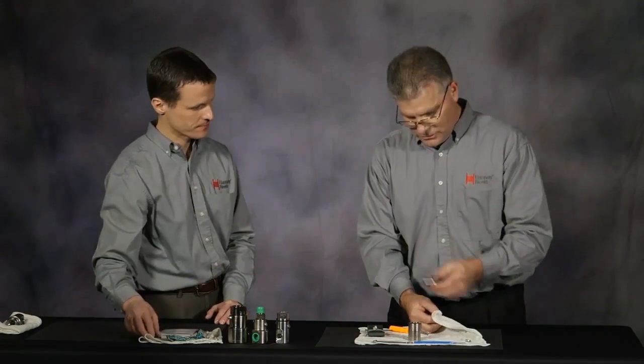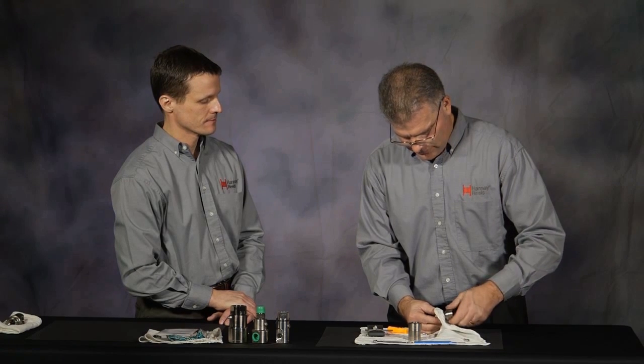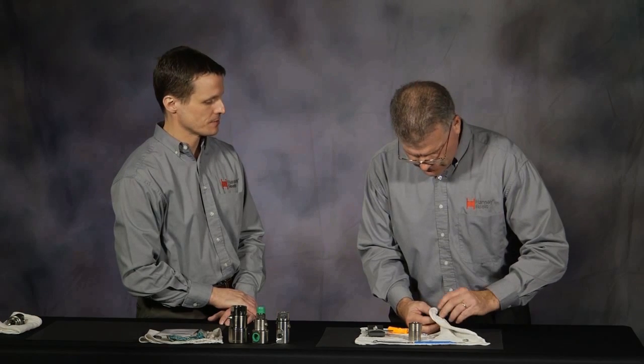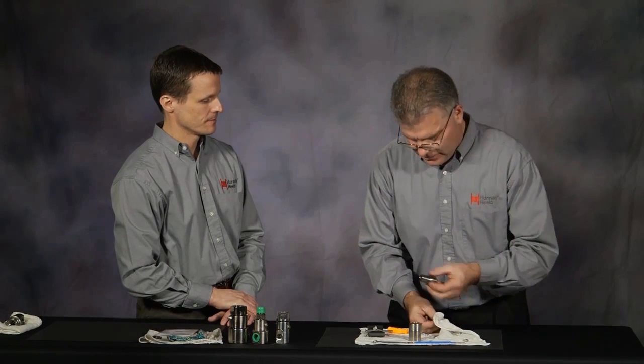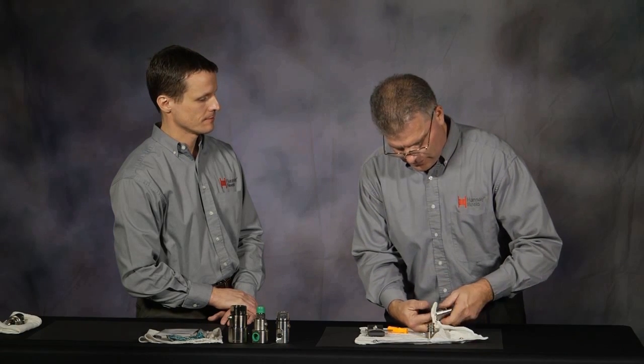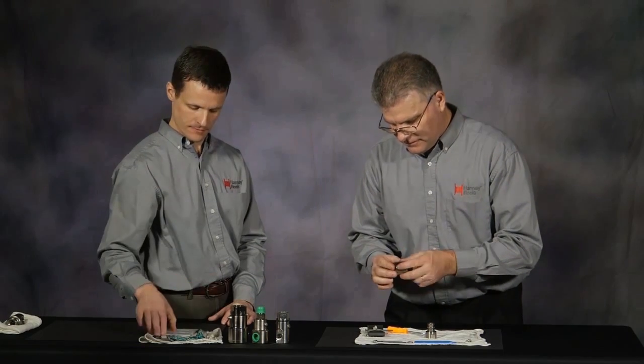What we're going to do is just clean this up to make sure that there are no defects or any type of corrosion on the body — excuse me, on the stem, on the body. We'll do the same thing: clean it, inspect it, just to make sure that there are no defects.